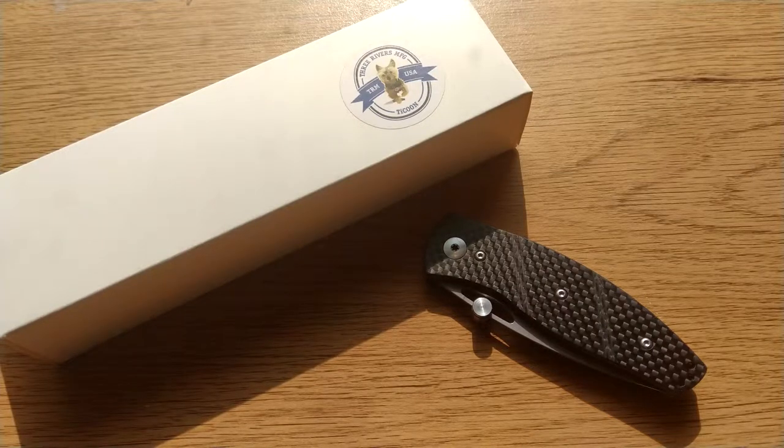Hey there UK EDCers and anyone else watching. Today we're going to be looking at the TRM Viator, but before you get too far into it I'd like to make a quick aside. You might have noticed there's a thumb stud on this — it's definitely a two-handed operation, very stiff action knife. That's because I've modified this to be a one-handed operation knife with the thumb stud, and I've also shaved a lot of material off the tang.